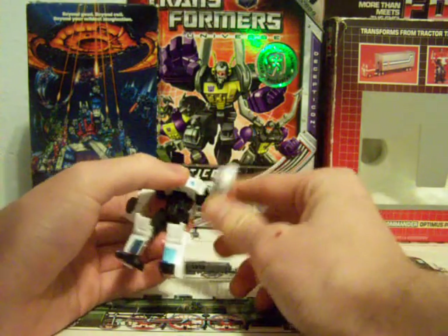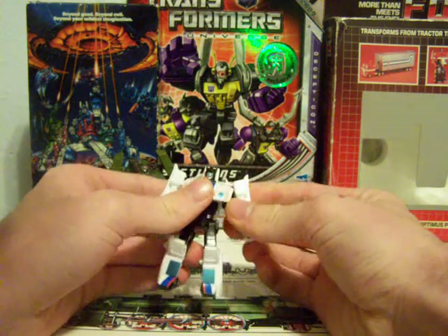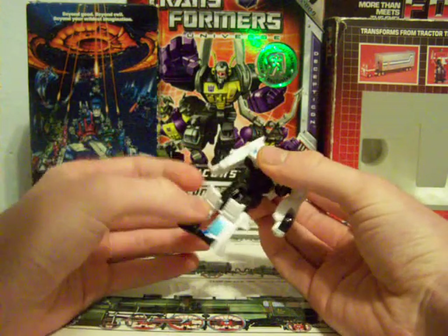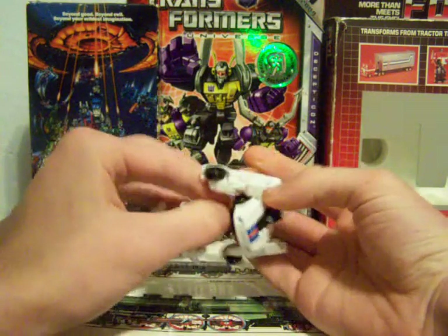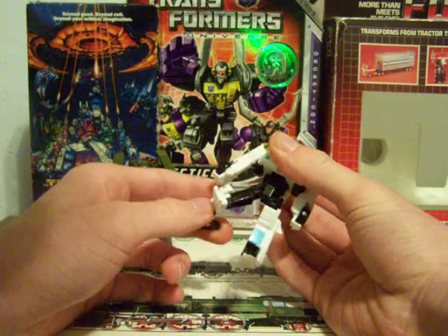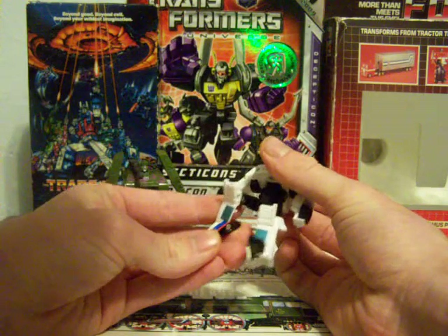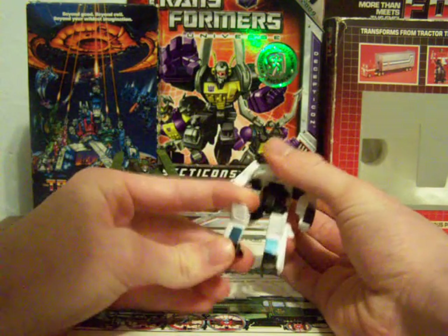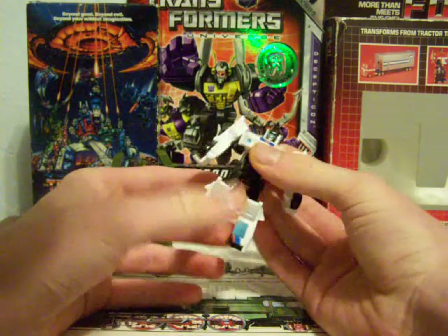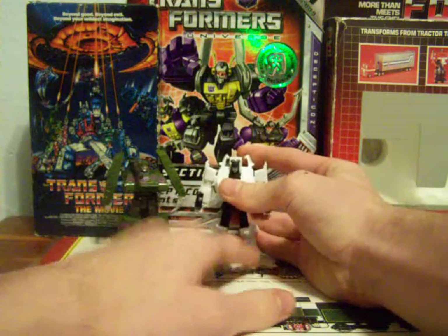For articulation, he has 360 movement on his arm and it's on a ball joint. He's on a ball joint at the hip, but due to little pieces and detailing on his hip it won't go out very far, though it will go forward and back. He has a knee joint and his foot bends due to transformation. I think it's a tie between this one and Megatron for which one is better. But that's Jazz.